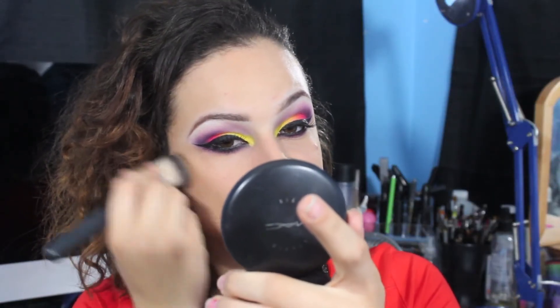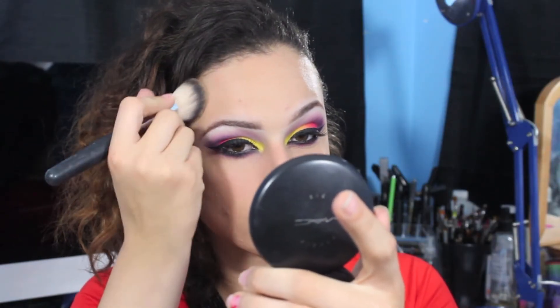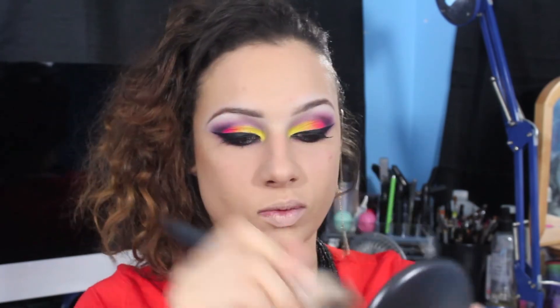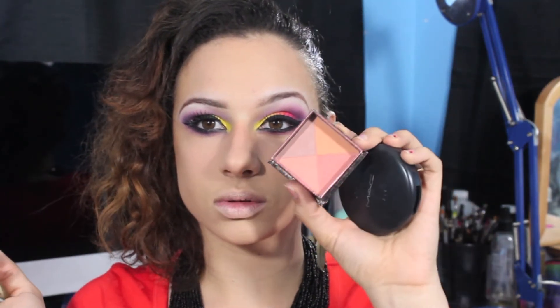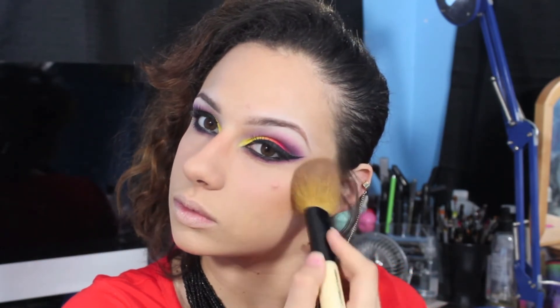Next I'm taking my MAC Studio Fix Powder Foundation in NC45 and contouring the heck out of my face — that's what I love to do. Then I'm taking Sugarbomb by Benefit and applying that to my cheeks. This is a very muted blush color so it won't overpower the look — it gives a good balance.